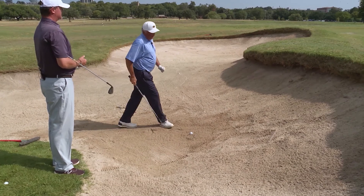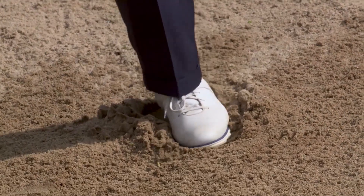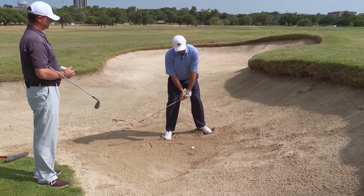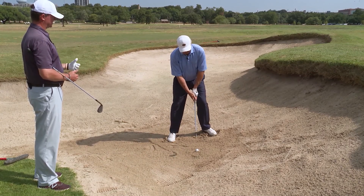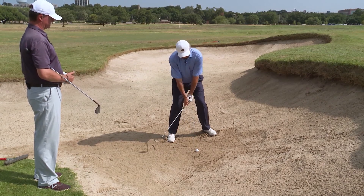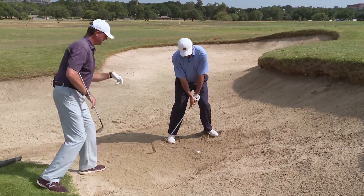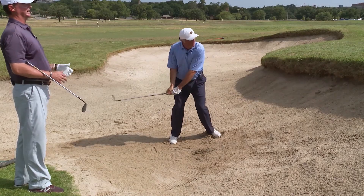We've got a semi-buried lie here in the bunker and a short-sighted green. I'm going to dig in a little bit more with my left foot — that helps set the weight distribution for your balance points so you have more weight on your left side. The shaft should be more vertical, pointing more at your belt buckle. Open the face a little bit more and re-grip it. A lot of bunker shots you're here, but you want it right here for this one. You want to feel like that club head is going to hit my hand going up, and let that club stay in the bunker, then recoil it back so it goes high.